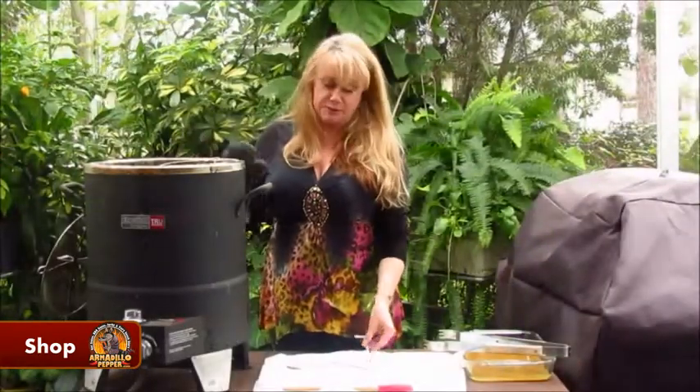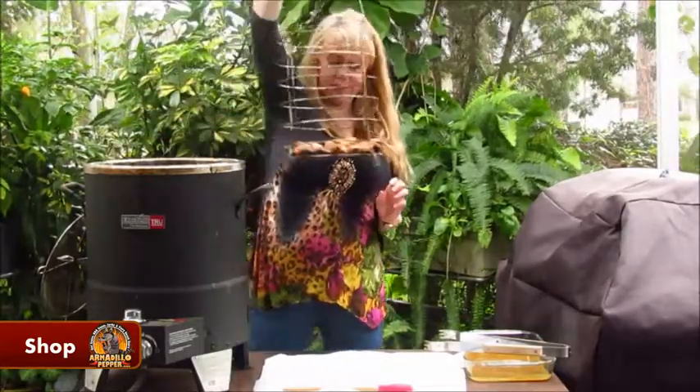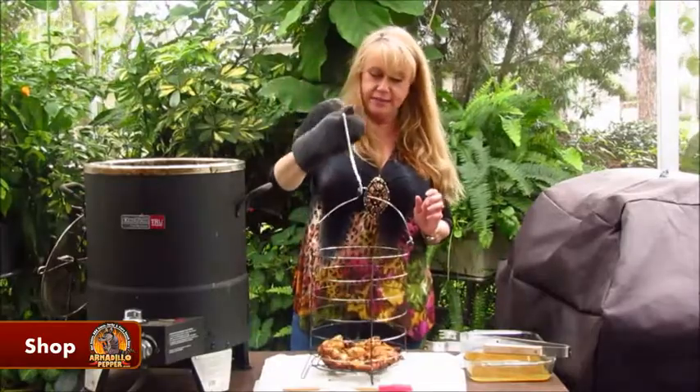It has been 15 minutes and it's time to take these out. You may notice that the lid is gone — we had to take it off because they were getting too brown too fast. So I'm just going to glaze them with the marinade that I saved.